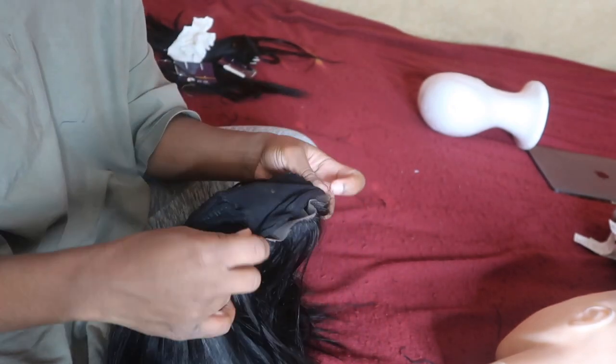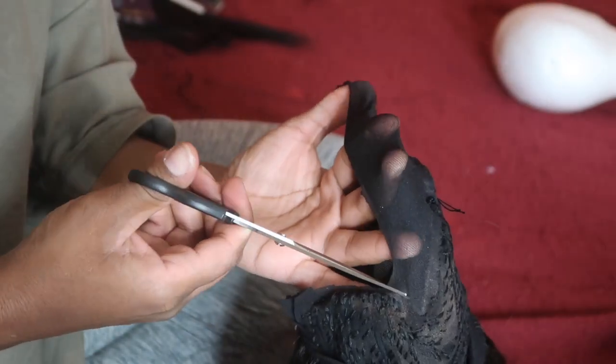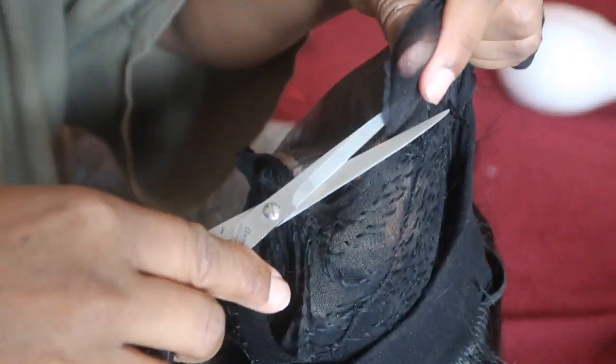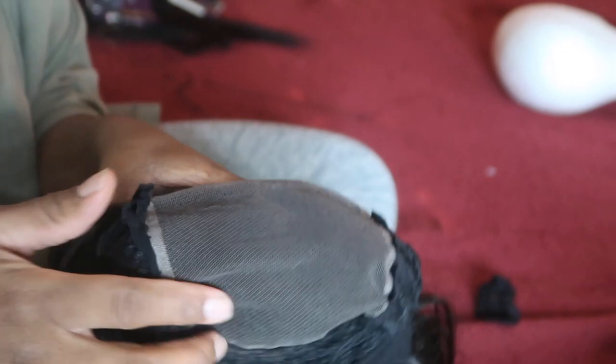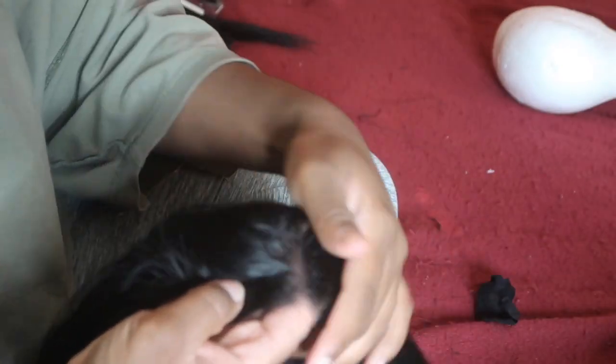Now I'm done with my wig and I'm going to go ahead and cut out this extra part where the lace closure is. This is what's going to make it look a lot more natural. You want to cut that black piece out, and that's how it should look when you're done. When I flip it over, you guys can see how natural the part looks.